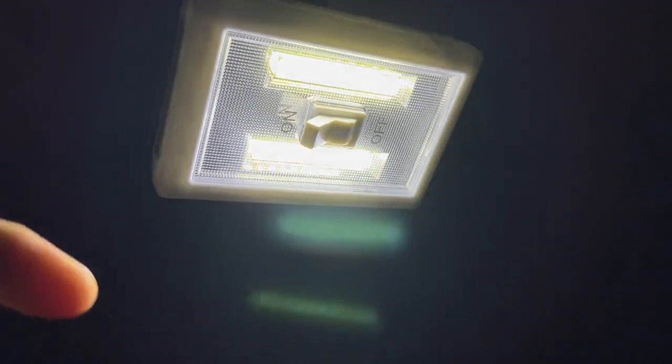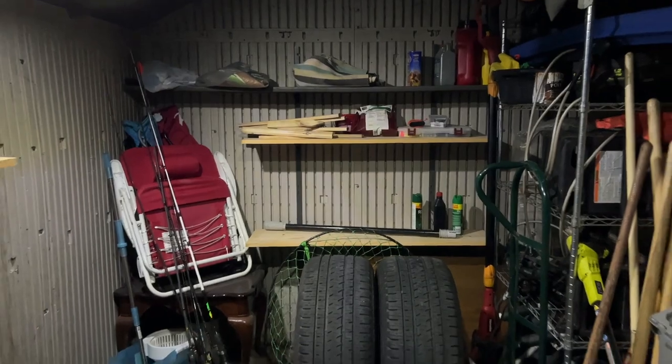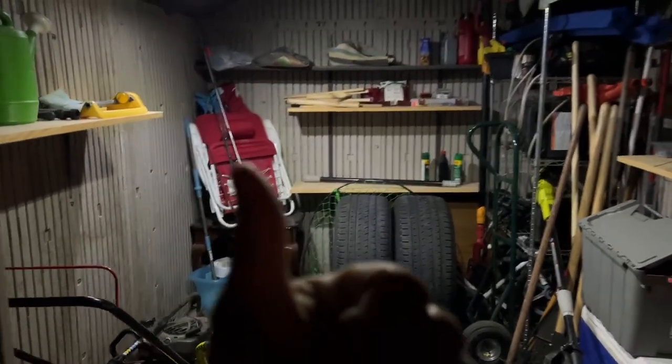So super happy with these bright LED portable lights. Again if you want to check out this awesome product I will leave the link down in the description below for you, but please be sure to like, comment, subscribe, and share this video — and as always, thank you all for watching.